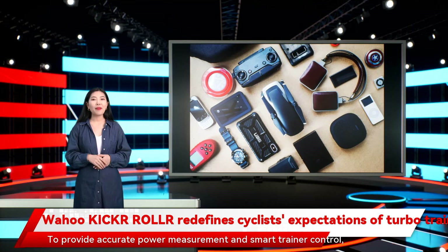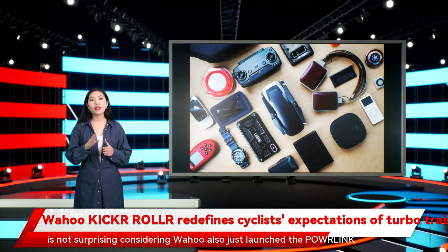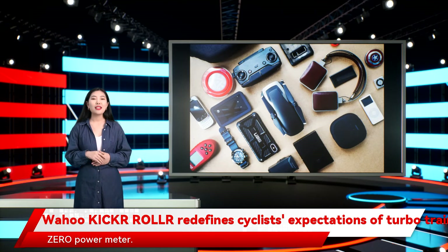To provide accurate power measurement and smart trainer control, the Kickr Roll seamlessly connects to bike-mounted and plus power meters, which is not surprising considering Wahoo also just launched the Powlink Zero power meter.